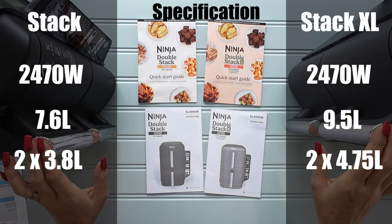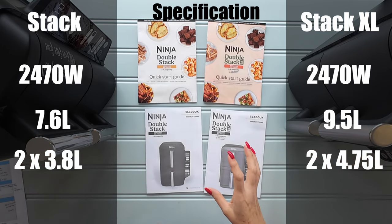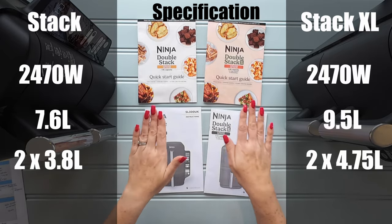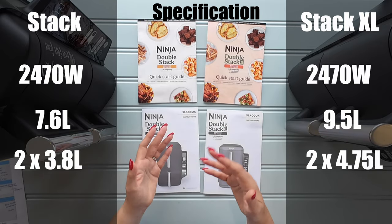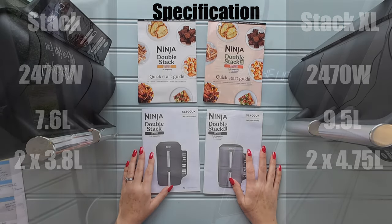Per drawer that's about a litre more capacity on the XL, but we'll look at the surface area a bit later in the video because that's really the important part — the surface area you've got available to cook on. Unless you're doing something like a lasagne or a bolognese in these machines, it's mainly the surface area you're going to look at.